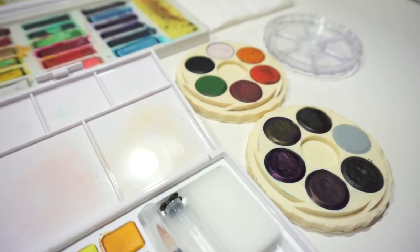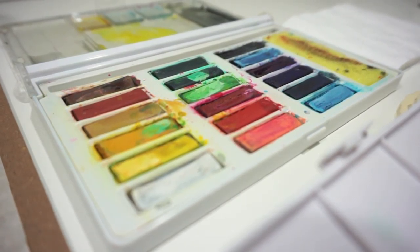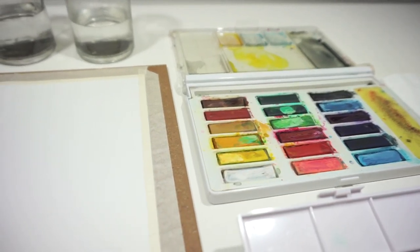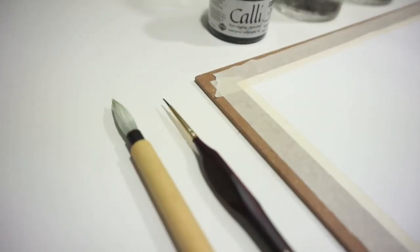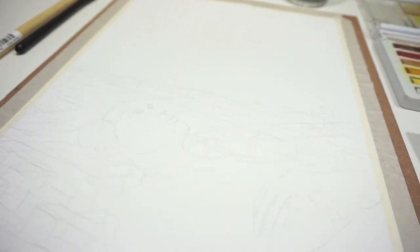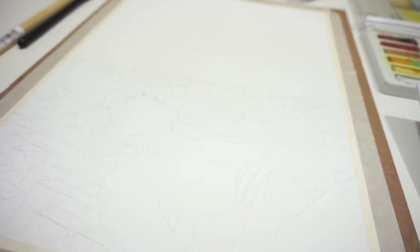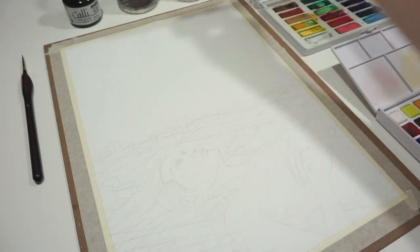Hey everyone! I am back with a new video, and this is going to be a speedpaint of a new artwork that I just did, titled The City Never Sleeps. Just before I get started, the materials I used for this artwork are listed in the description box, so feel free to check that out. And yeah, let's get started!